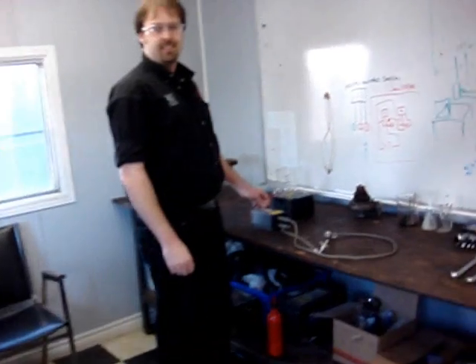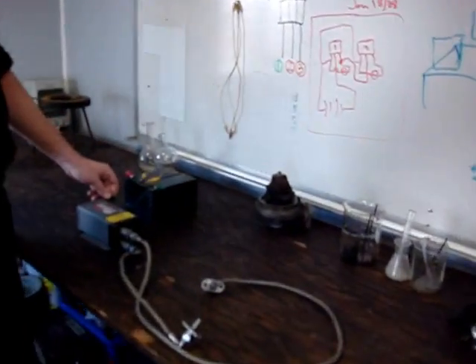Welcome to TurboTown. This is NTC's lab where Josh is set up here testing a Bendix ignition exciter. How's it going, Josh? It's going good.